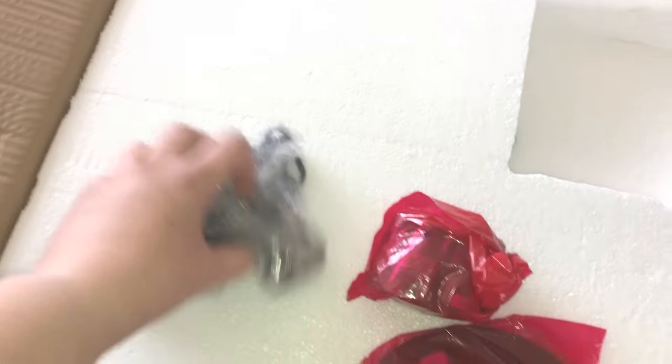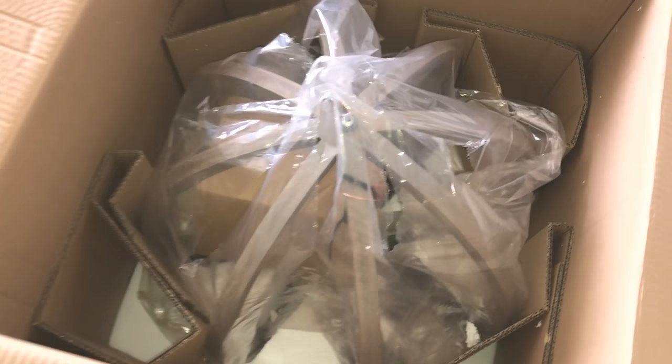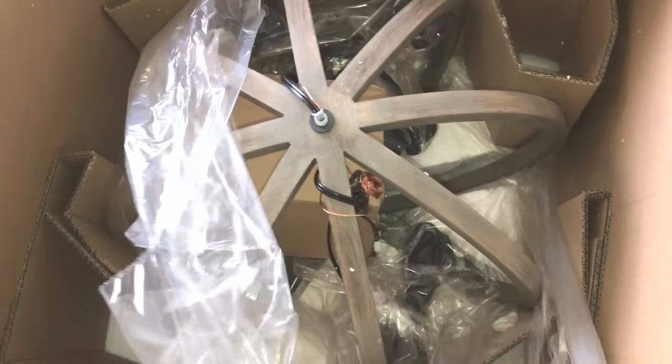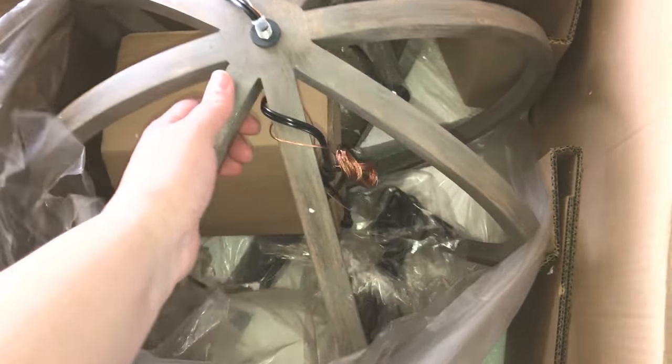So here's all the pieces. Oh my gosh, I am going to die. You guys, I'm going to die. Oh my gosh. Oh, it's so gorgeous. And huge. Here is my new light fixture.